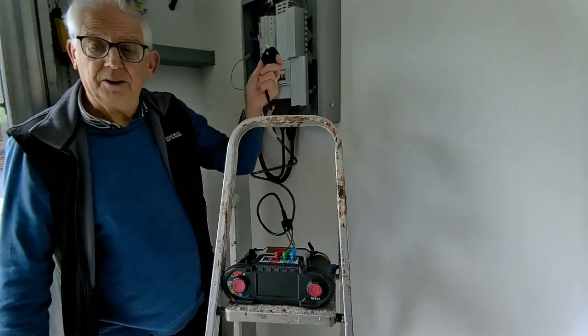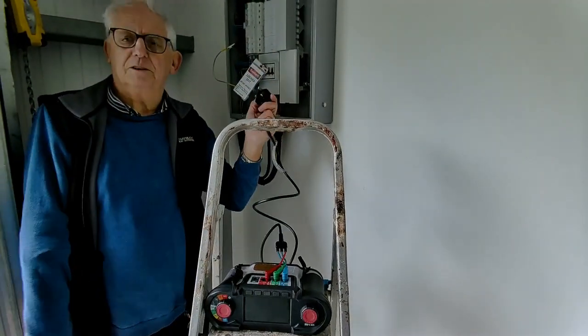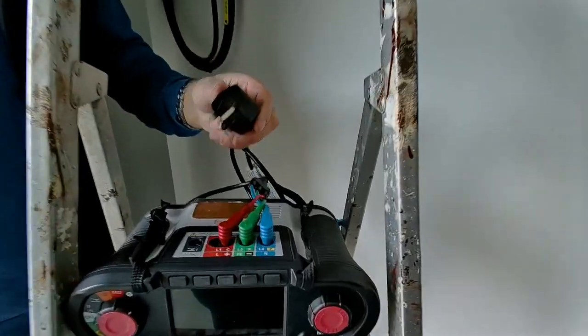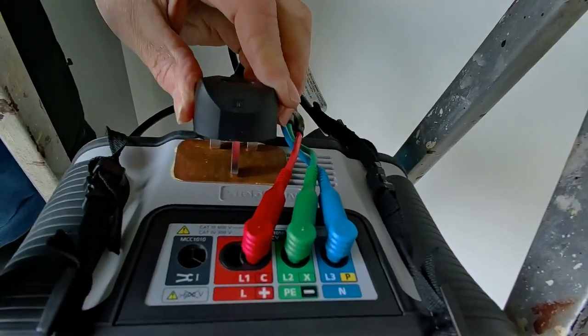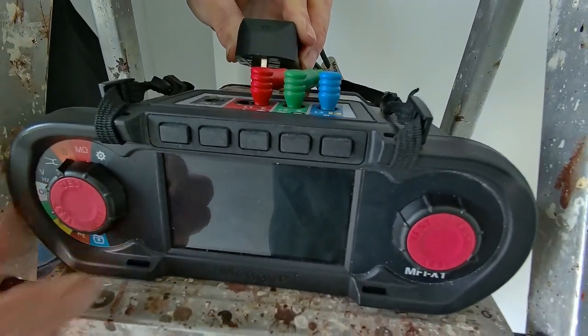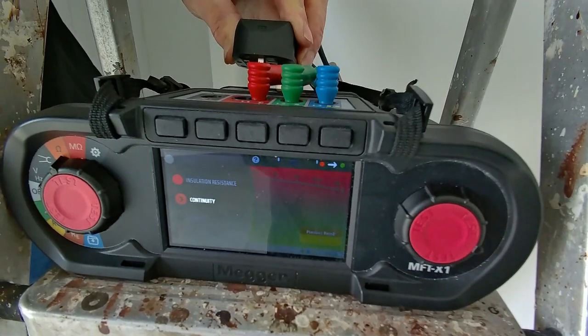I'm going to use a plug and lead set connected to my test instrument. I need to zero the leads. And I've got a brass plate that I connect to my meter, just so I don't have to search around for things.